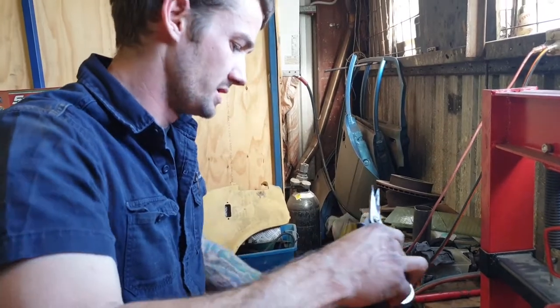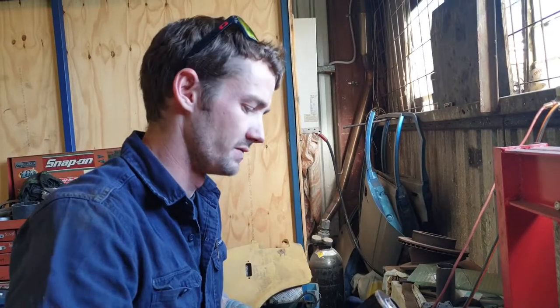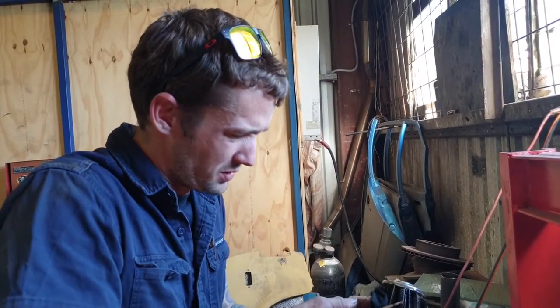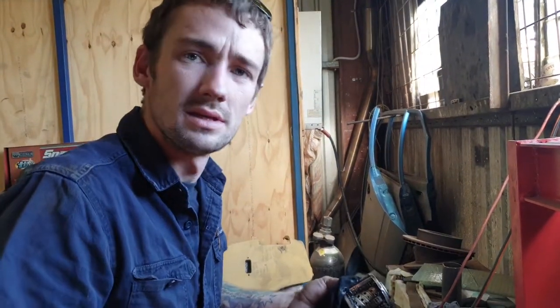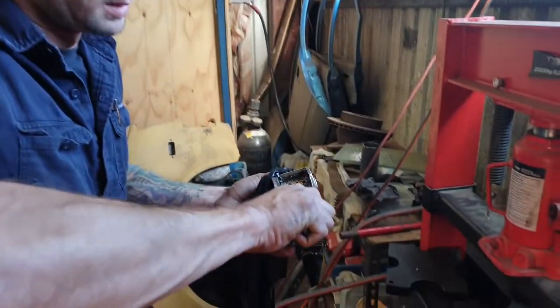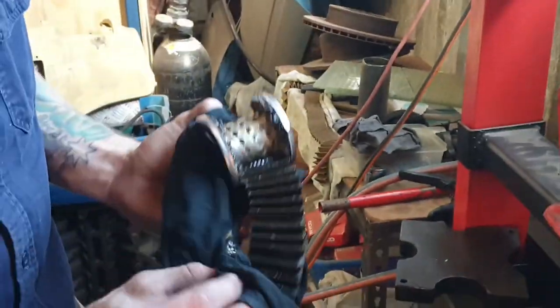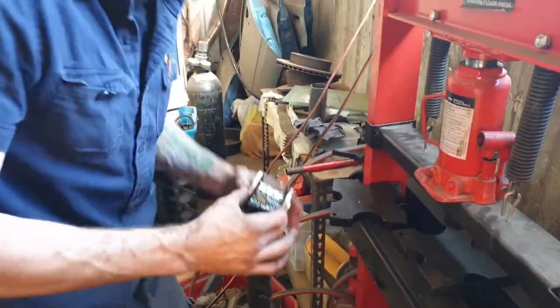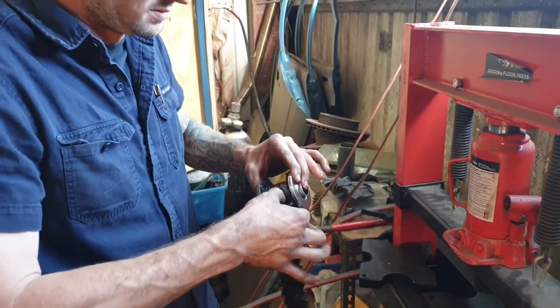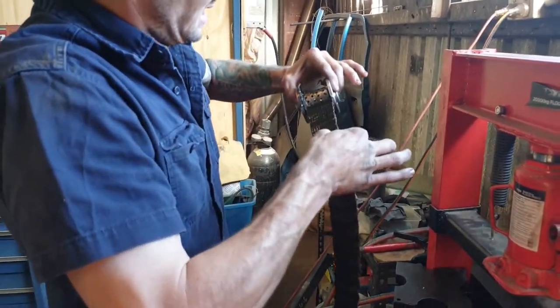What we're going to do — pressing it — just makes it a lot easier to see. A lot of times people will just pull that out and have a look. But if you actually press it, you get rid of all the oil and it comes a lot clearer. You can just clearly see what's in there.